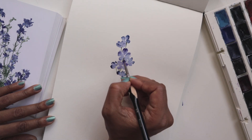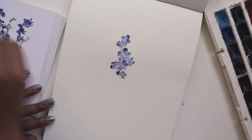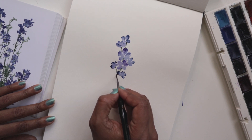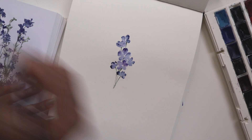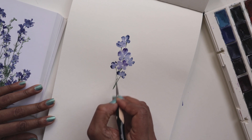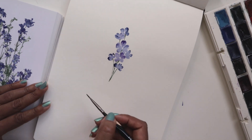Just to give it some oomph. Then going back to the regular green and just lightly adding these thin little lines to join to a stem. So they're very delicate and very fine.